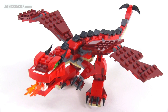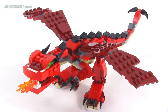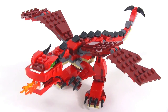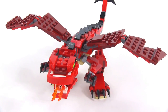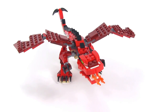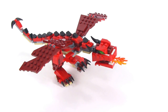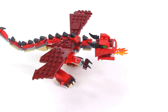Hello, it's Jang here with a look at a LEGO Creator set. This is Red Creatures. It comes with 221 pieces. It is a three-in-one set, and this is the first build — the primary build, the one they feature on the box as the main thing of the entire set. As you can see, it is a red dragon with dark red wings and just a regular red color for most of the rest.